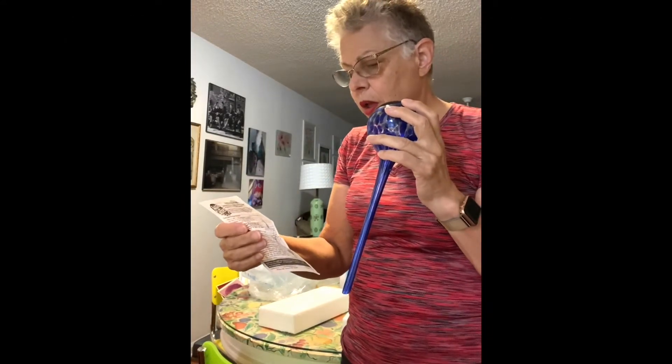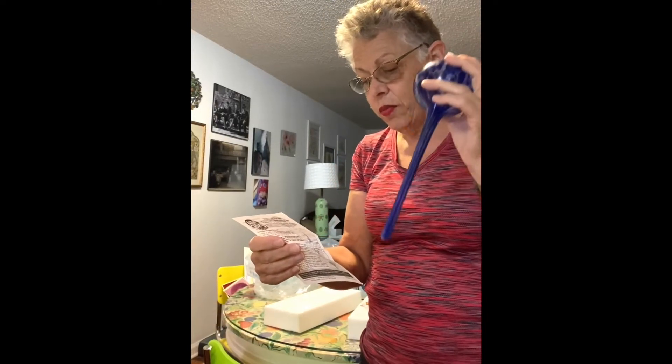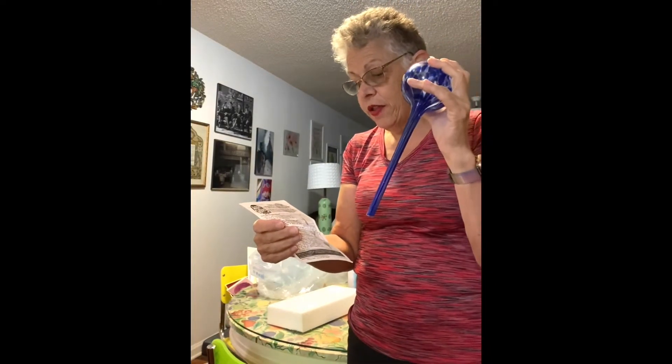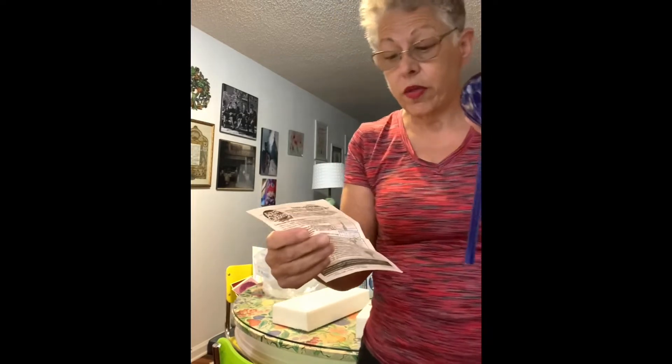How to use aqua globes: use a small stick or tool to make a hole in the soil. Be sure that the diameter of the hole you make in the soil is less than the diameter of the bulb's shaft — this will help prevent the bulb from tipping. So it says don't put it in the soil without first making that hole, because this is delicate and it could break.